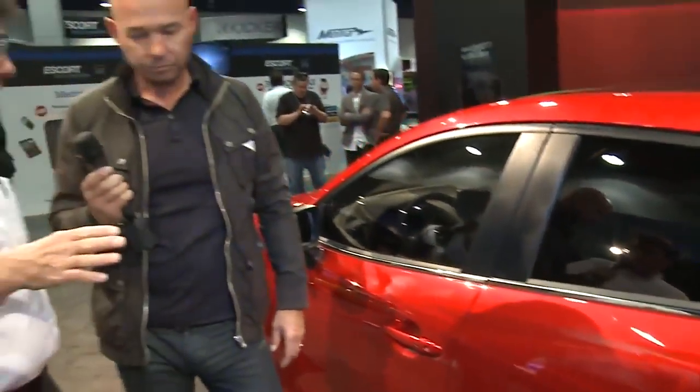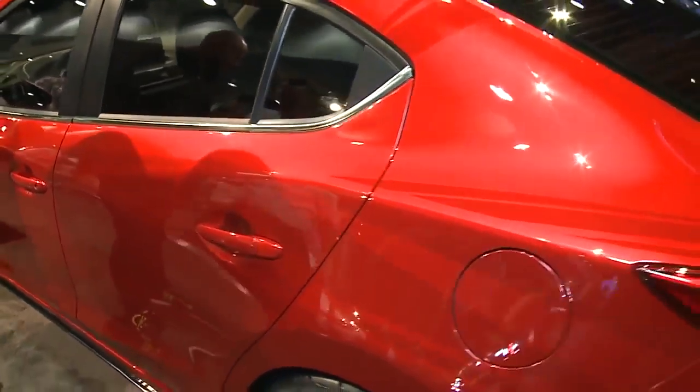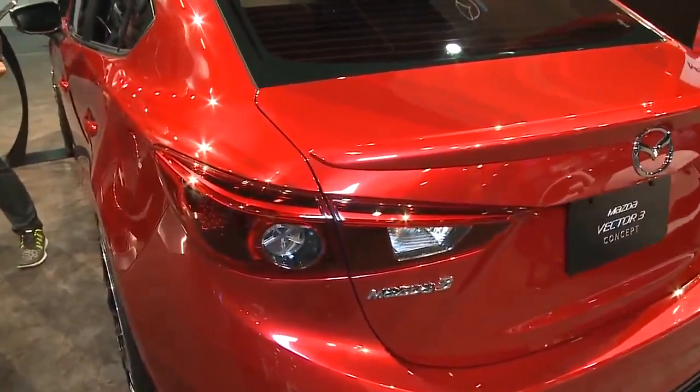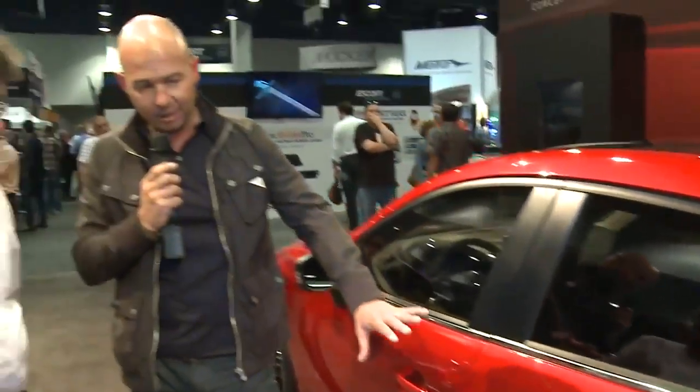This is all pure paint — not graphics, not wraps. You'll see a ton of wraps at SEMA, but we don't wrap our cars. We do all paint work, with just a couple of decals here and there. All of these paint effects are done by masking and spraying. We have Andy Withy as our painter and he is unbelievable. Nubia is the designer behind this, and she spent so much time masking, taping, and redesigning to get to this point. I think it's come out really successful.